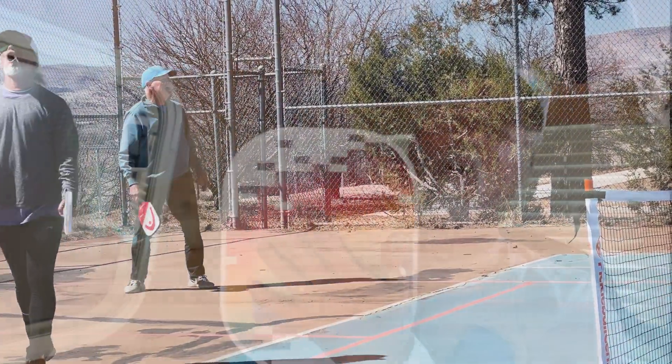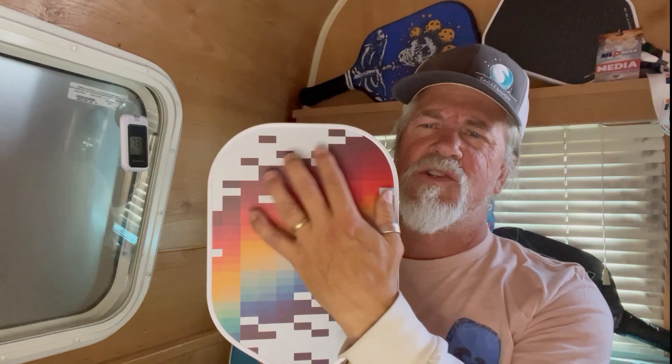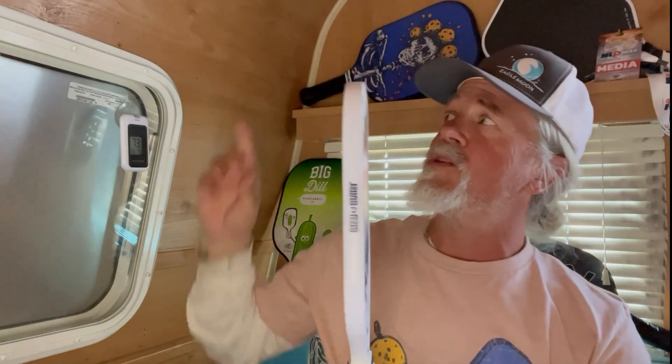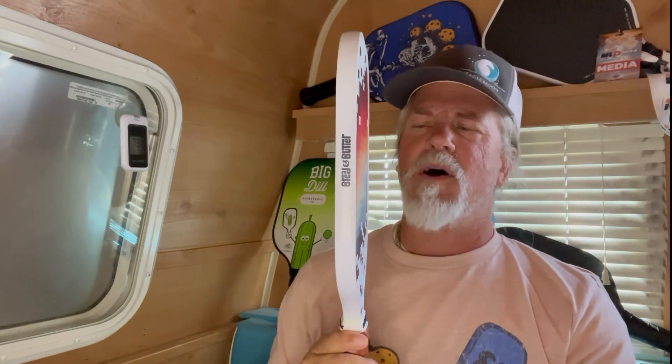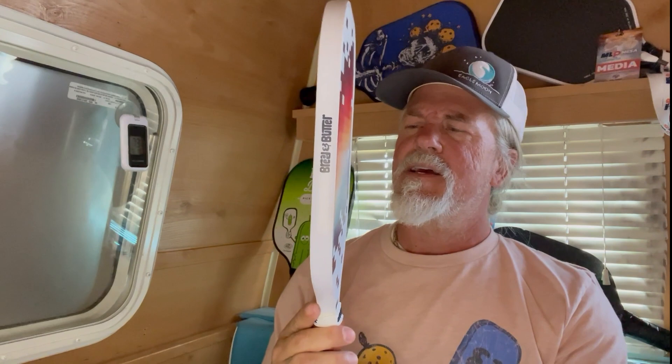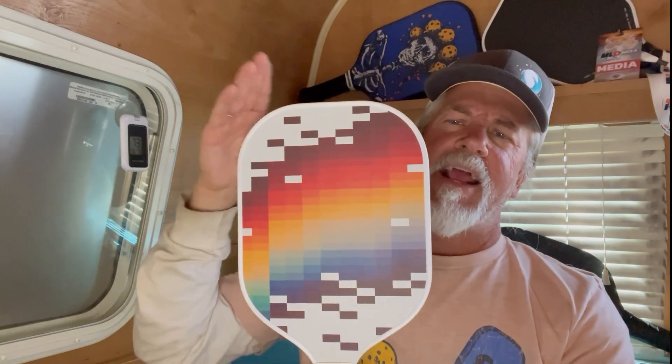It's more responsive outside the sweet spot than the thinner 11 millimeter paddle, which is why I'm preferring the 13 mil over the 16 mil. It's lighter — about 7.6 to 7.8 ounces depending on over grips and things like that. I like that it's under eight ounces and I can add weight to it. I'd like a little longer handle because I'm moving to the two-handed backhand, but I have small hands so this works okay.